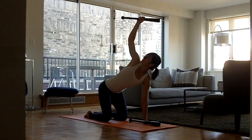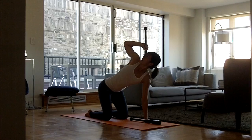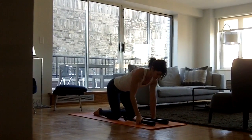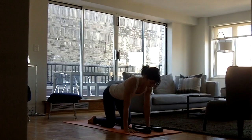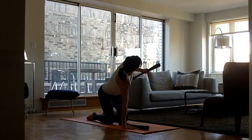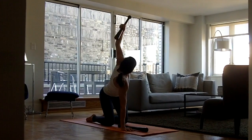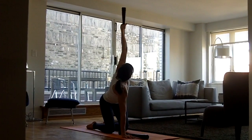You can do a couple repetitions. Exhale, bring it down. Plant the right palm, grab your club bell, twist up first, bring the club bell behind the head, and then extend. Here, straight up and down.